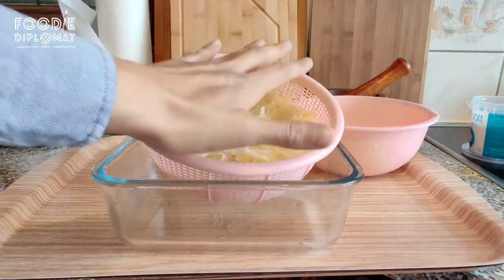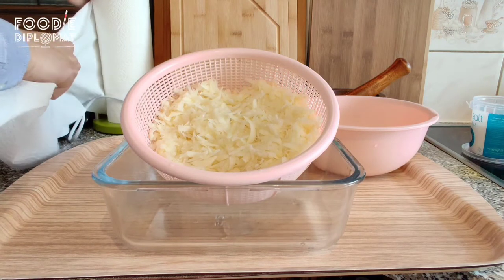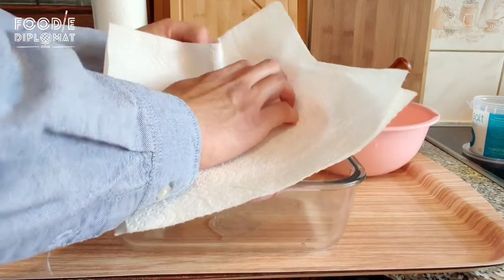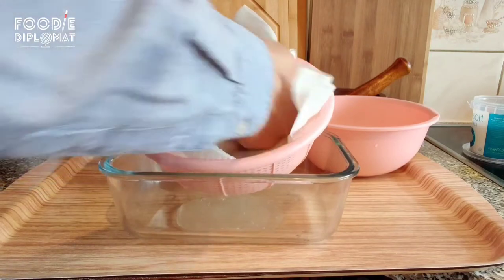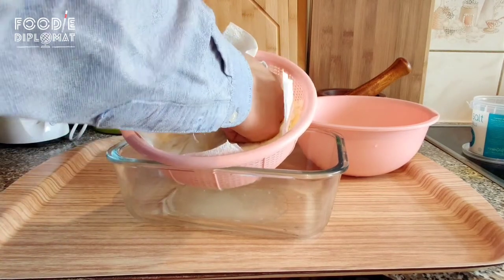I would normally do this over the sink, but I'm doing it over a glass container now to show you later how much water we managed to get out of the potatoes. You can use a clean dry towel or kitchen roll if you don't have one handy — just push and squeeze some of the liquid out.